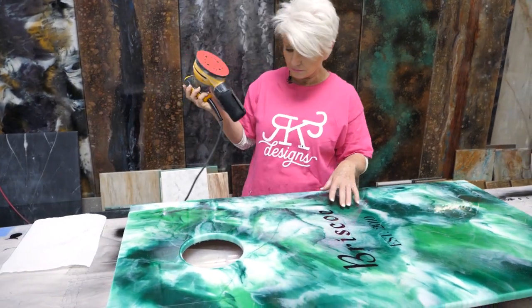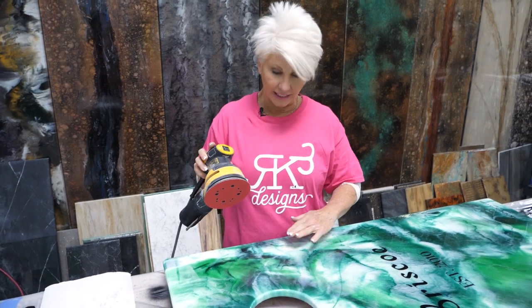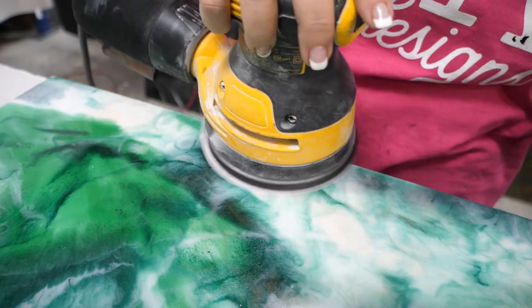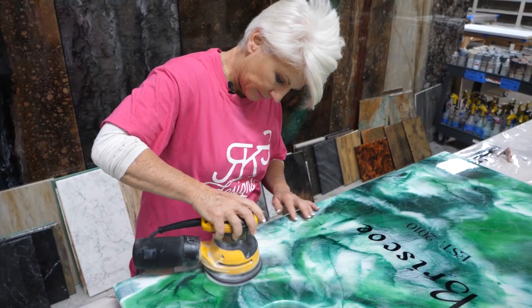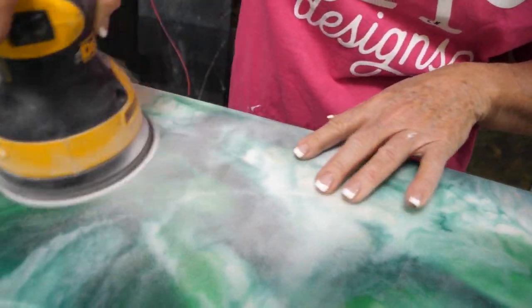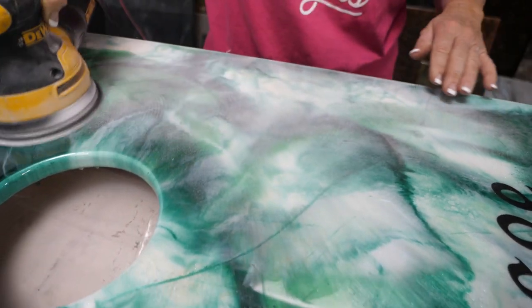So what I'm going to do, I'm going to come in with my 220 sanding paper, and I'm just going to start sanding it down until we're level with the original finish. We still have a little bit of that fly, so we're going to go a little bit deeper.